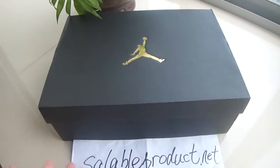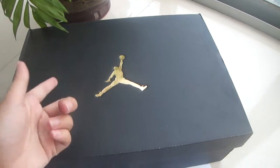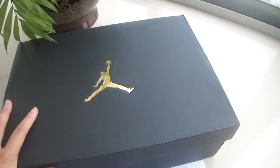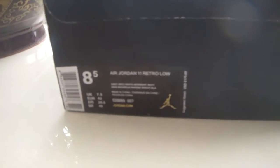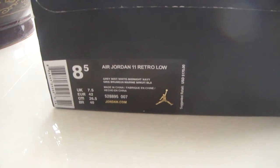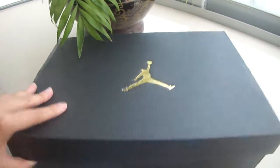As you guys have already seen, it's a shoe box. First, we got a little cute Jumpman on the middle in gold color, not shiny. And on the side we got an outside label. Nice, and also '23' in gold color.